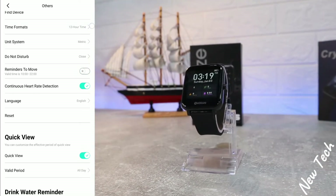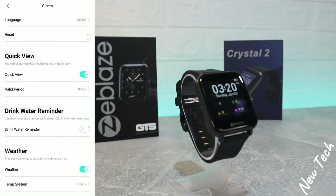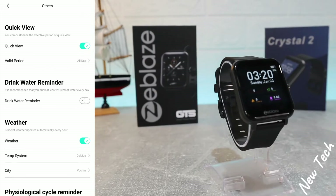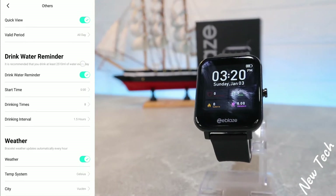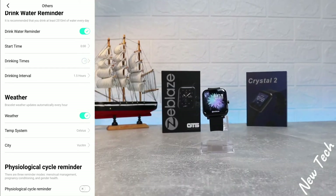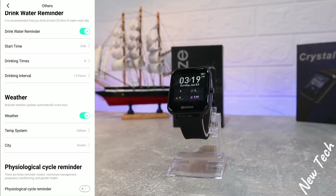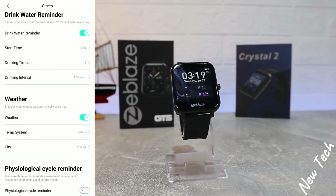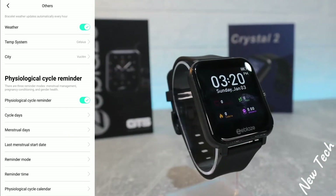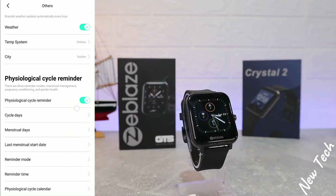Under Others, we have: find device, time format, unit system, do not disturb, remind to move, continuous heart rate, language, reset, quick view with valid period, drink water reminder with time, weather temperature and city settings, and a physical cycle reminder. These are more options you can customize to your preference.